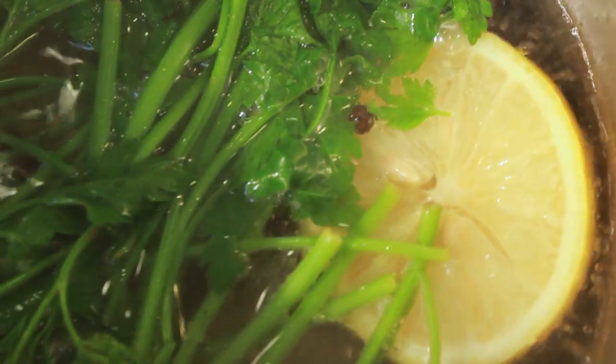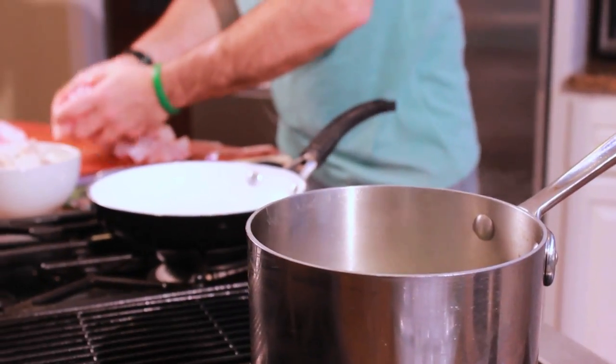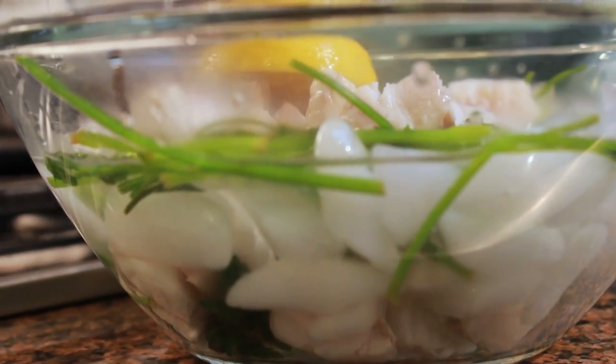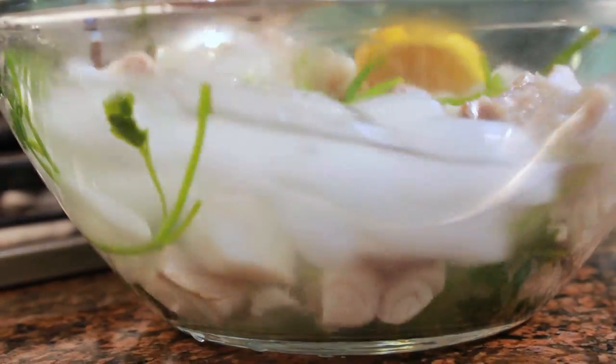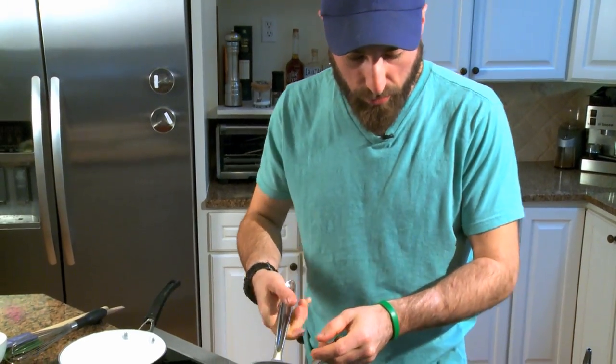So we have our fish and we have our poaching liquid simmering. Just want to give it a couple cracks of salt. We're going to go right in with our walleye — this is going to take about five minutes. Our fish is done poaching; just going to give it a stir so the heat distributes, and there we go. The fish is poached.